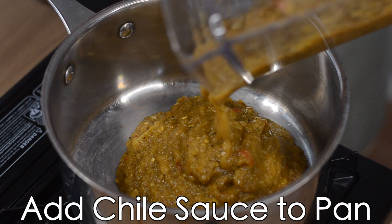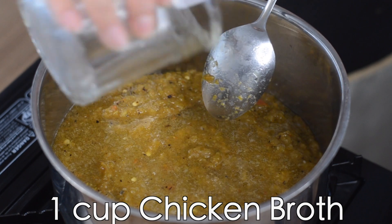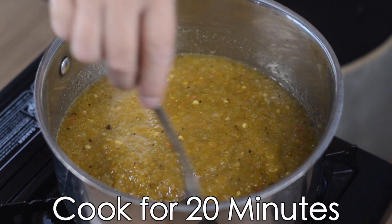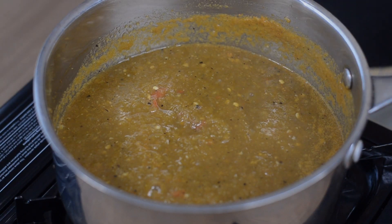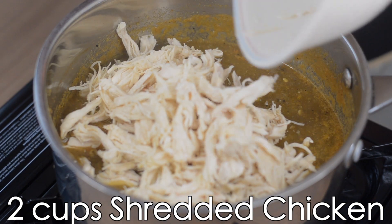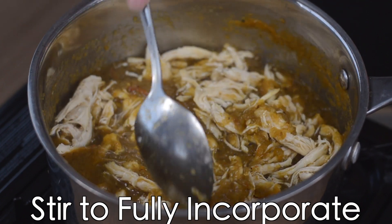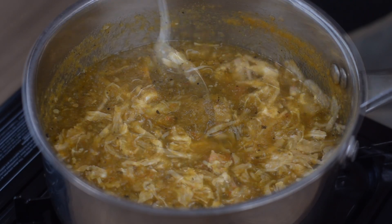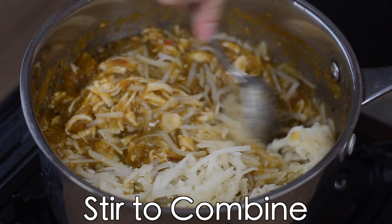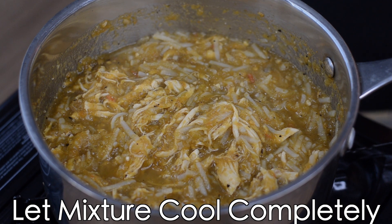Now add the chili sauce to a pan and mix in the chicken broth and salt. Add your two cups of shredded chicken and stir it in so it's completely incorporated. Now add the shredded potato and mix to combine completely. Set the mixture aside and let it cool completely.